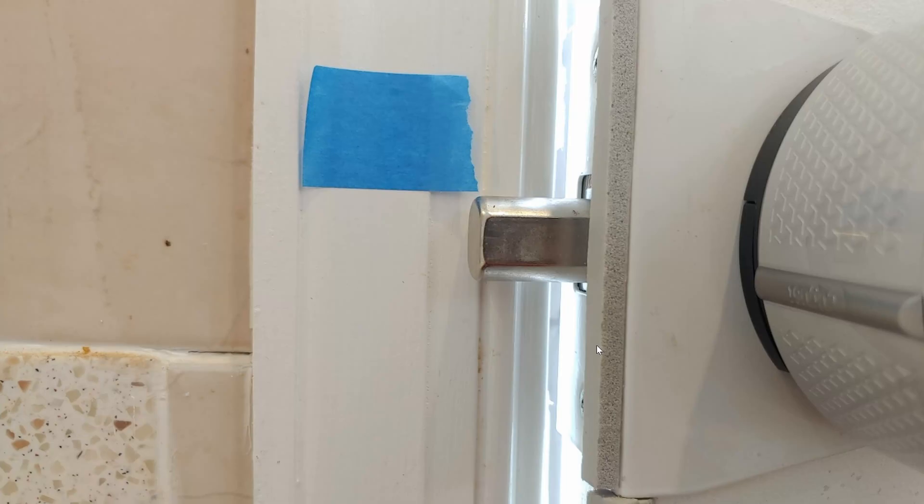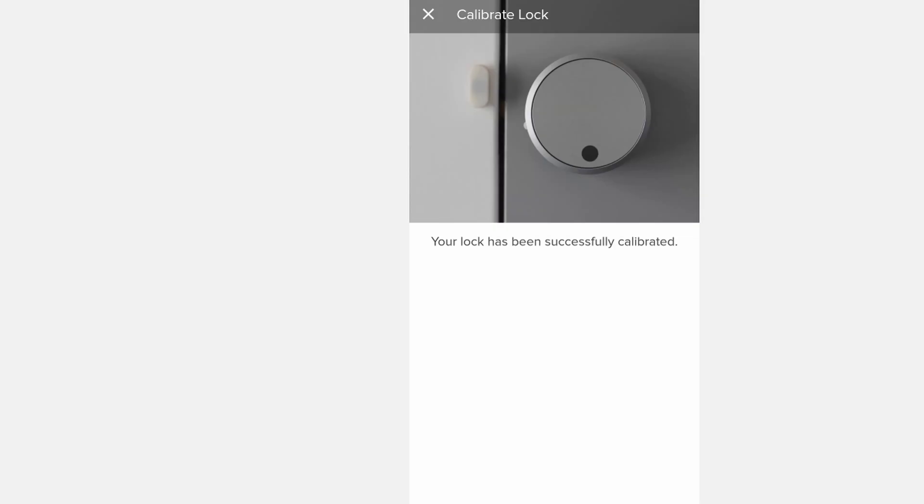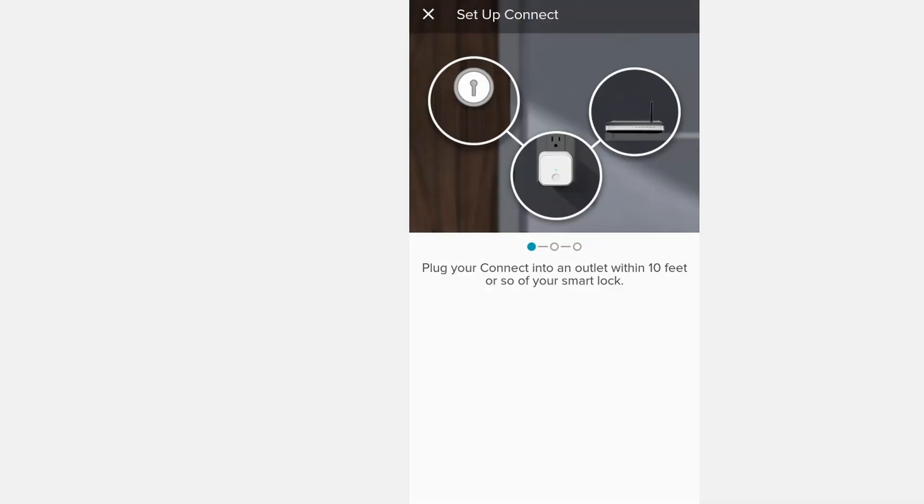Close it down on the other side as well. Next, we're going to install the door sense. This lets the August lock know if your door is actually closed. Go ahead and open the deadbolt, mark it with a piece of tape, and using the double-sided adhesive, go ahead and put the door sense in place. Once you're done installing the door sense, go ahead and calibrate the lock.